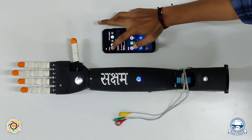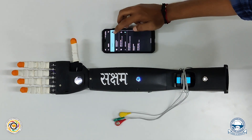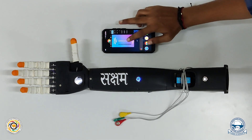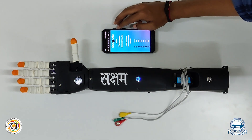Each finger can be easily actuated by the website application provided. This web app is equipped with a number of buttons that can be used to check a wide range of motion.